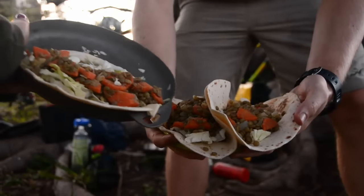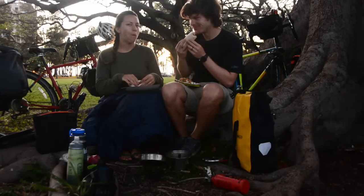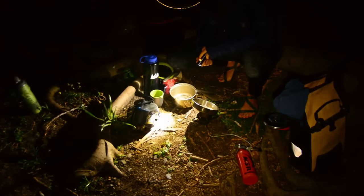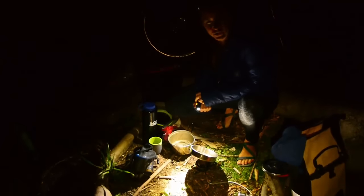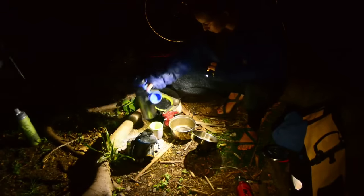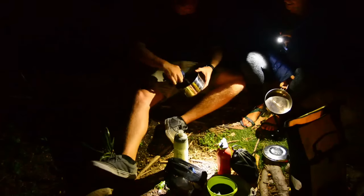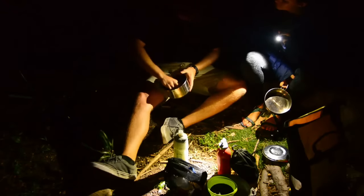Yummy tacos, so good! It's pretty typical to pack up the kitchen and camp in the dark after we eat, so you're gonna taste the reality right now. How much water do you think we used, Sarah? About half a cup, four ounces. Sounds about right.